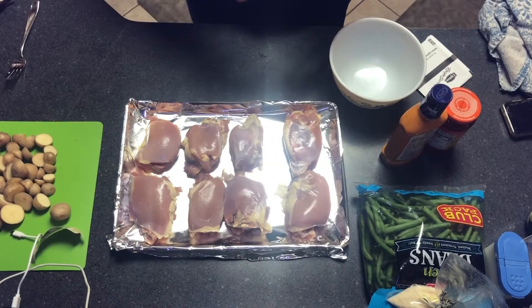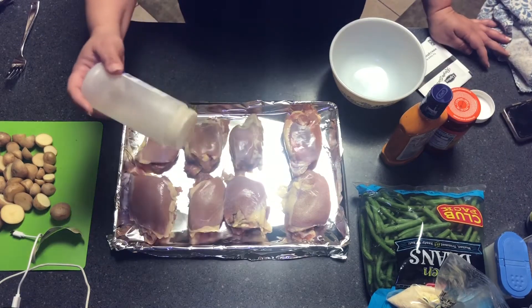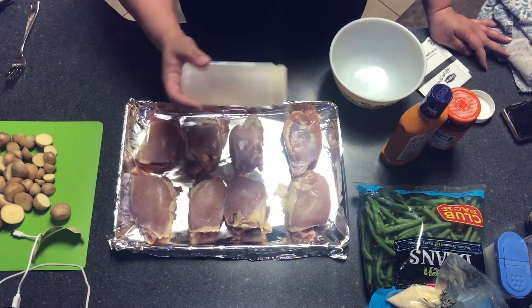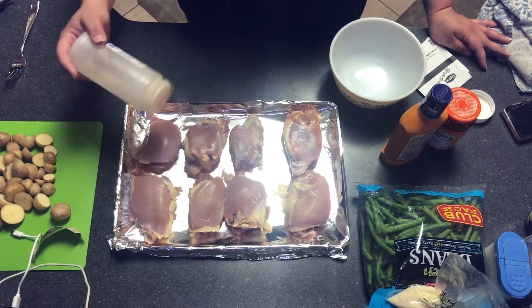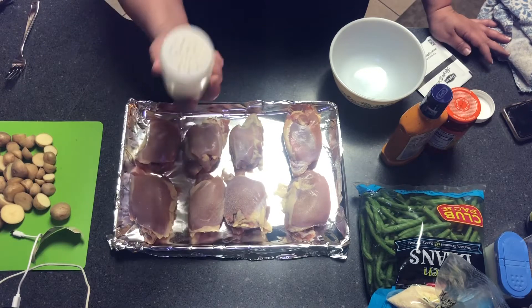So we're going to go ahead and season our thighs. What do you season them with? I am using onion powder, garlic powder, salt, and pepper. That's my go-to mixture for most everything.